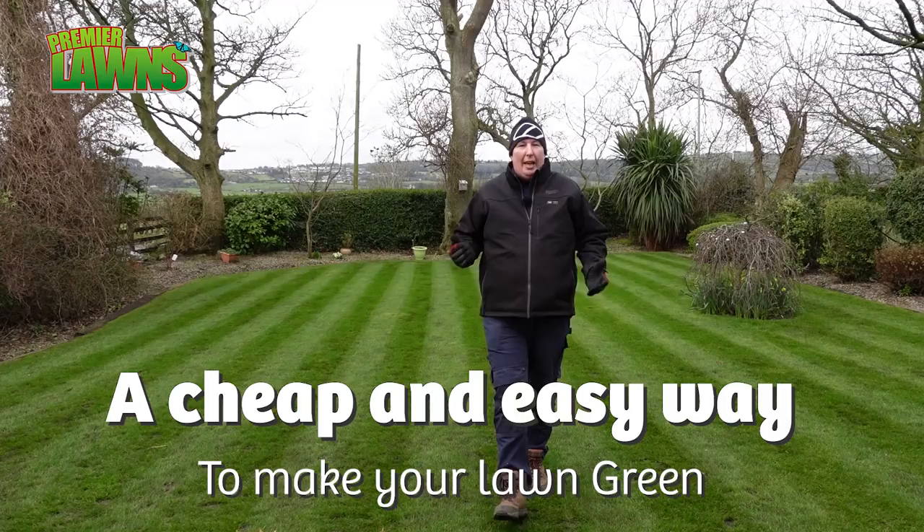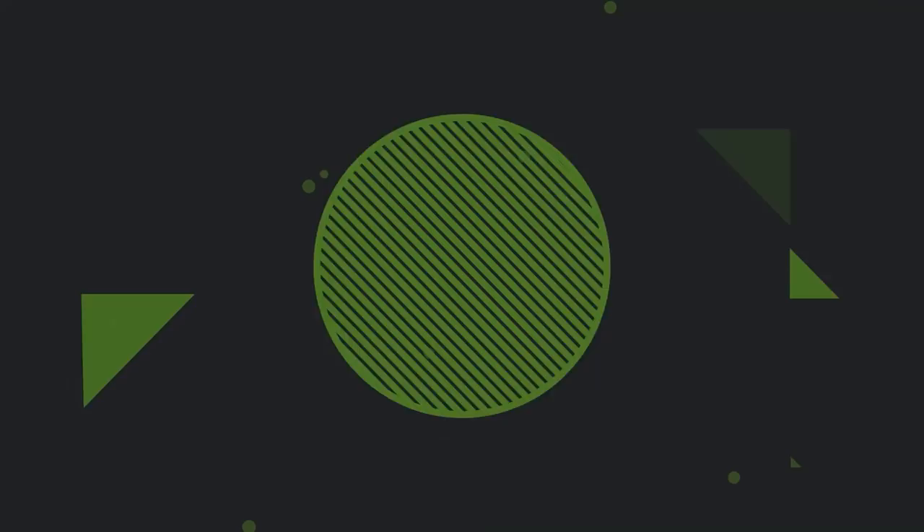Welcome to Premier Lawns video. Today I'm going to show you a really cheap, easy way to green up your lawn. So stick around.